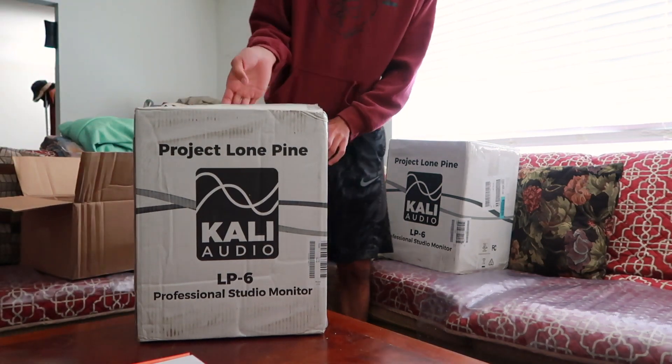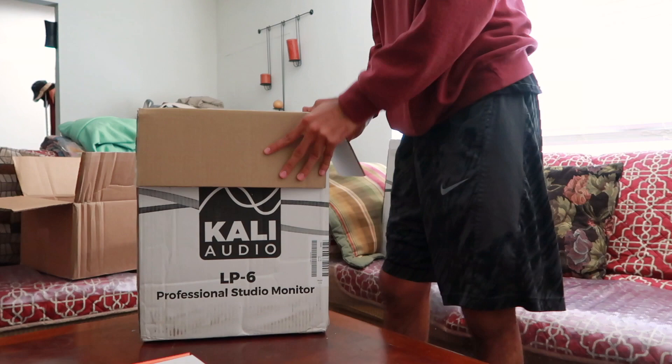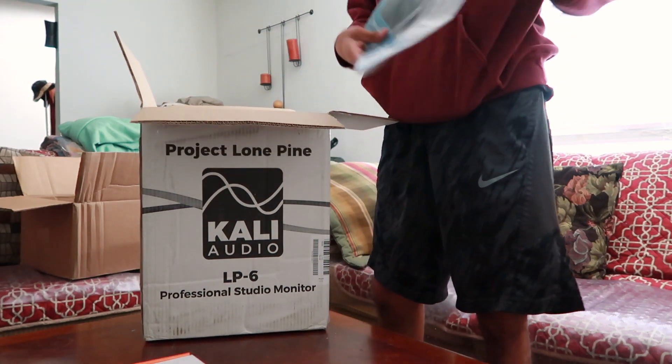Got that open. And off the rip, we got a user manual.